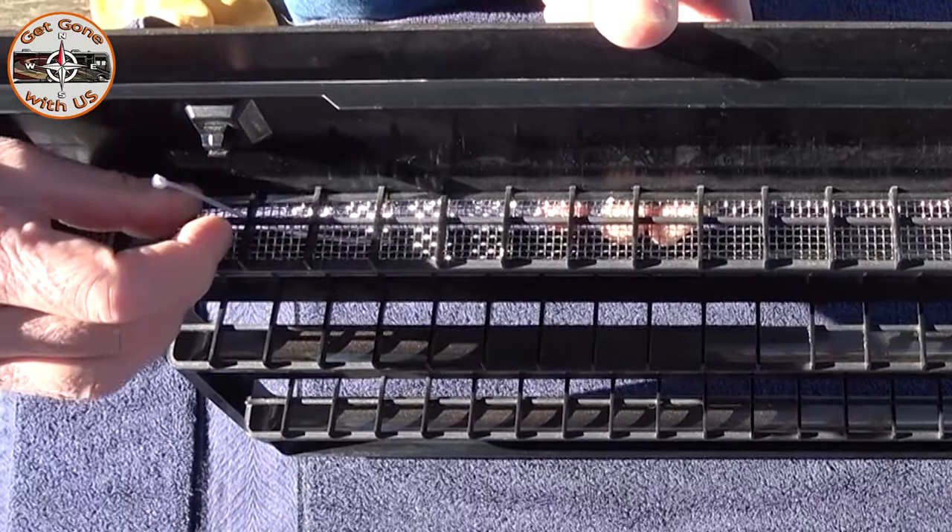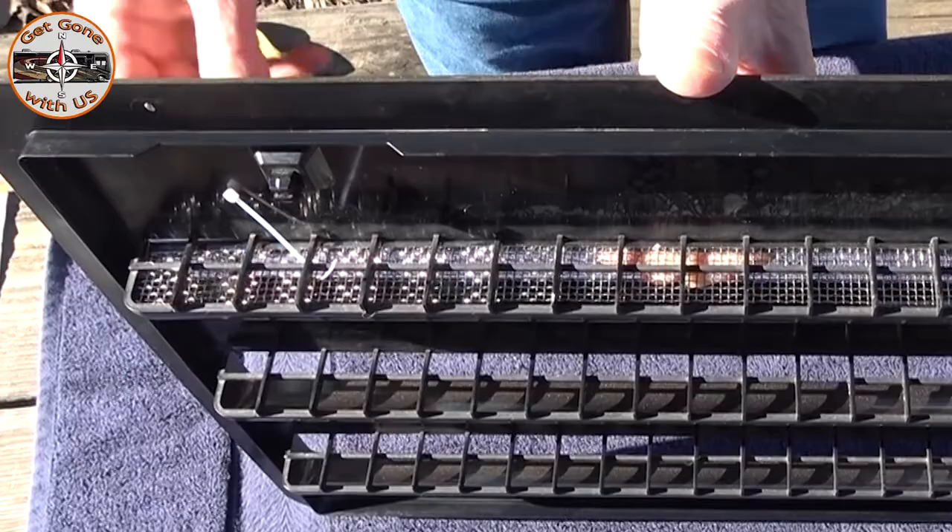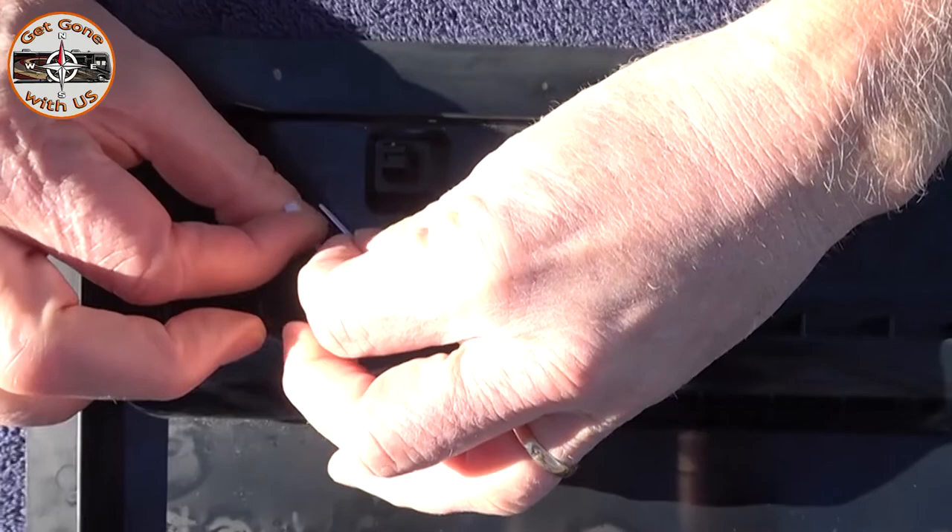I'm going to drop the zip tie through and manipulate it, come up this way, and just lay it down so it doesn't zip all over the place on me. I'm just going to start them all — get them all started first.